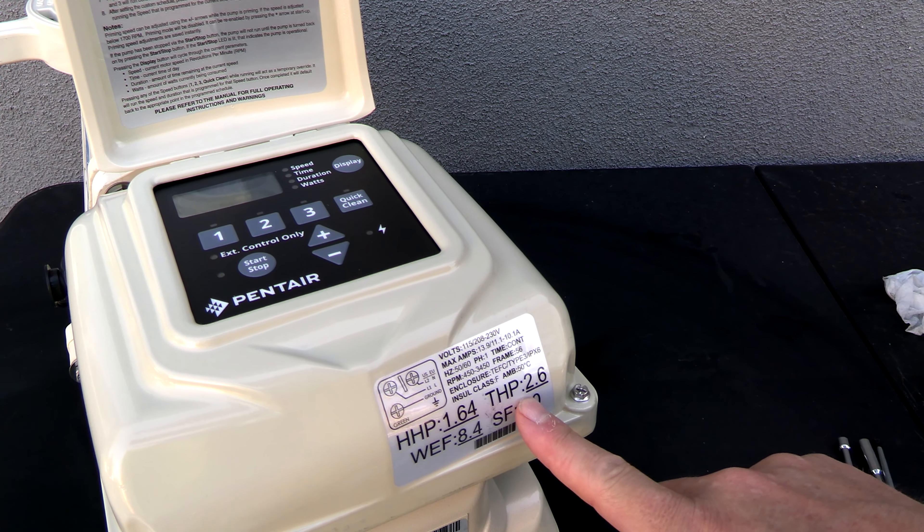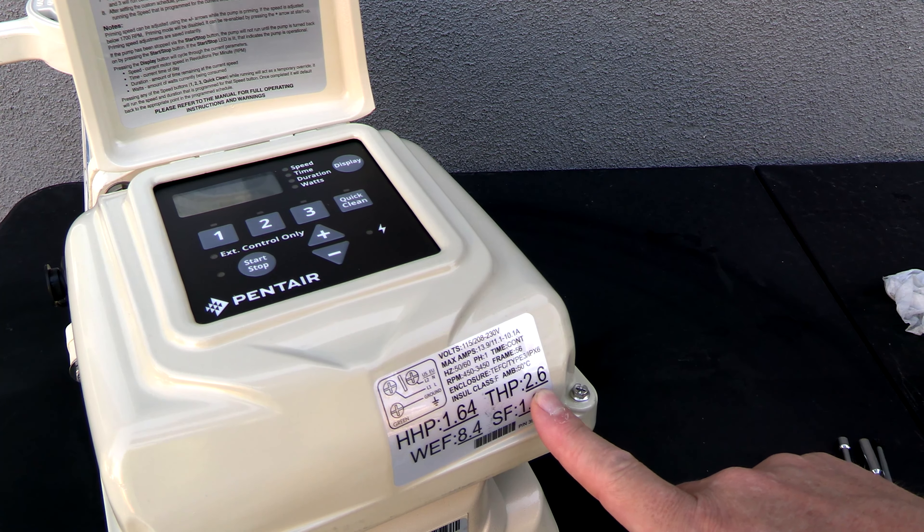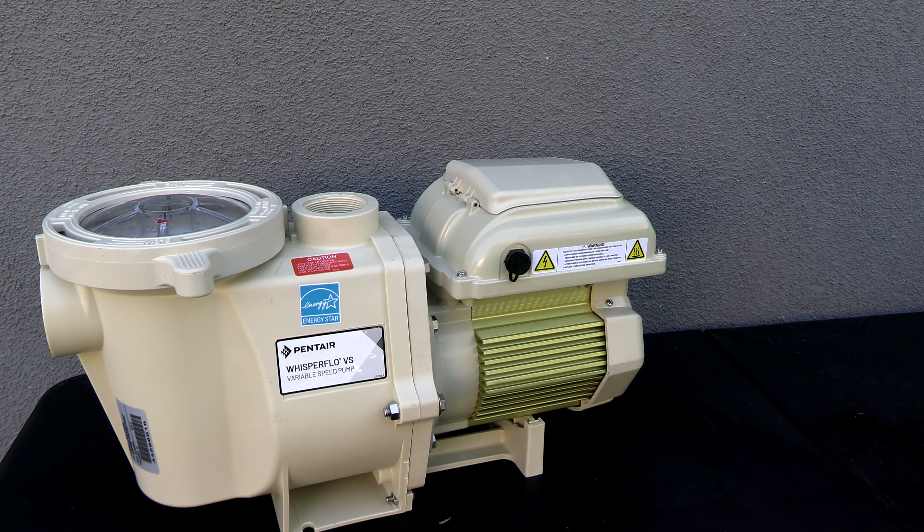The total horsepower rating of this pump is 2.6 horsepower. What would be some of the reasons you would go with the Pentair Whisperflow VS over the IntelliFlow or the Superflow VS?